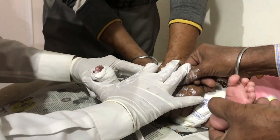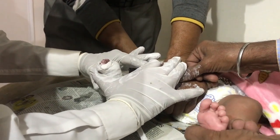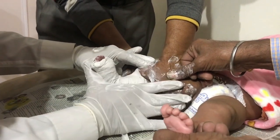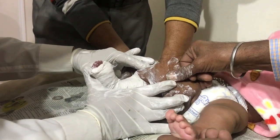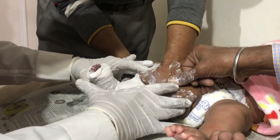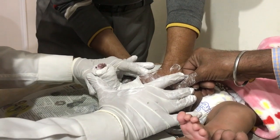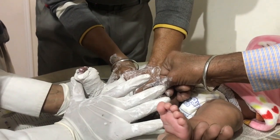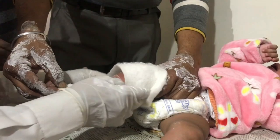The composite foot deformity is now corrected by the comprehensive maneuver acting at every joint from toes to the ankle, correcting all deformities and molding the cast around all contours. The equinus and talonavicular dislocations are corrected by pressing at appropriate places to bring down the heel, restoring the decreased talocalcaneal angle and index. When the cast is almost set, the assistant takes out his thumb from the proximal side for molding that part of the cast also.